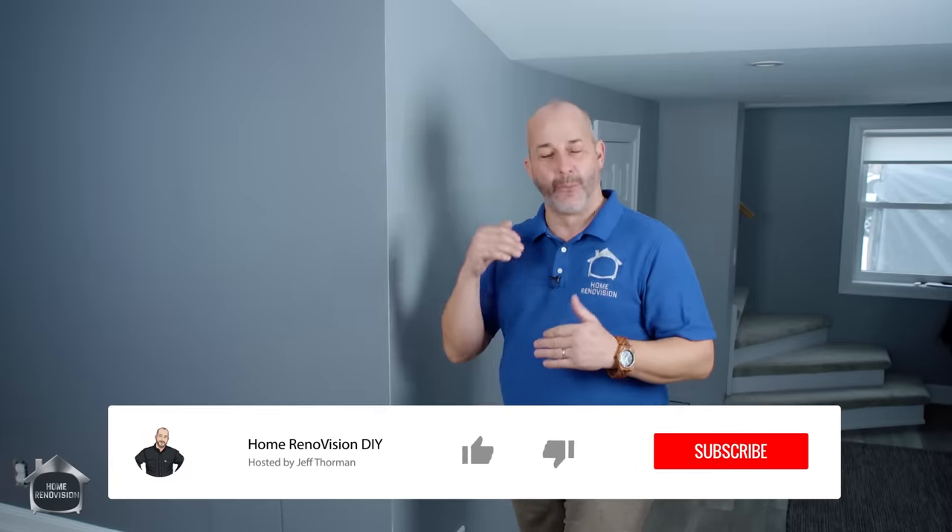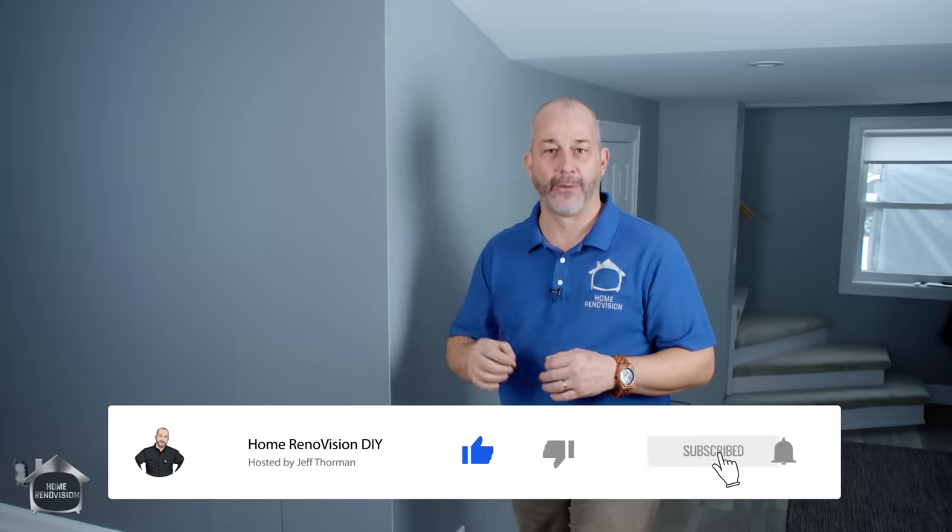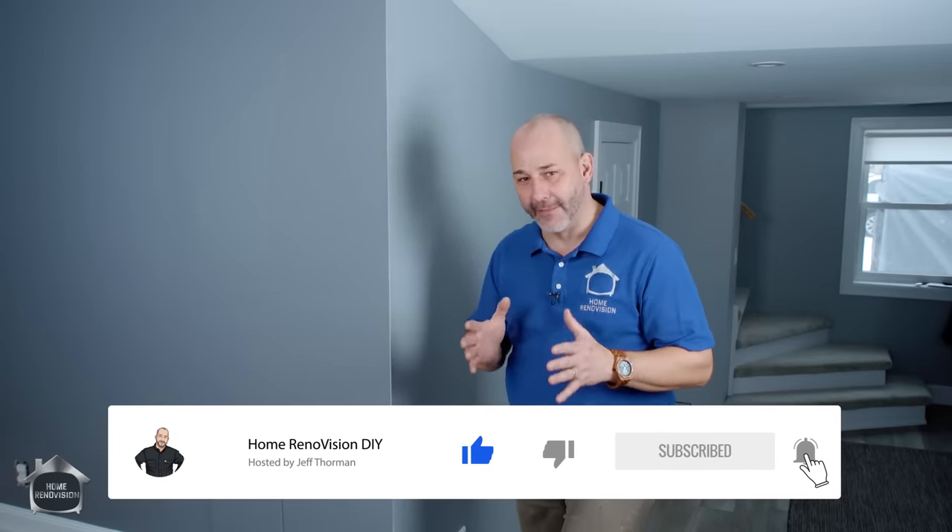Hey guys, Jeff from Home Rent-O-Vision here. Today we're going to be talking about how to get an amazing professional looking paint job and you can do this yourself, but you've got to have the right products, the right procedures, the right skill set, the right tools. There's a lot of information to cover here. We did a paint video not too long ago and I showed you how to cut and roll and prep your walls. Today is all of the insider baseball about painting.